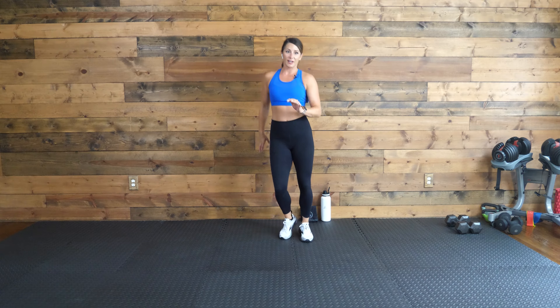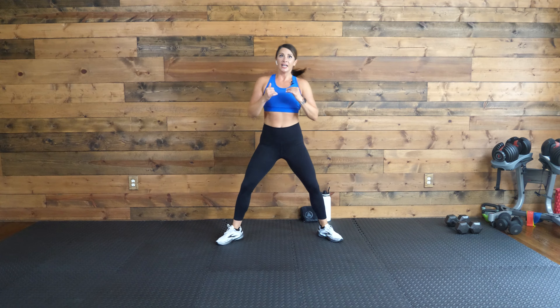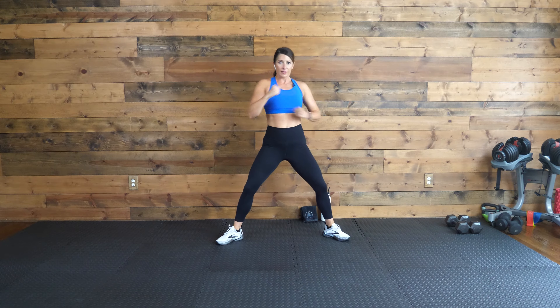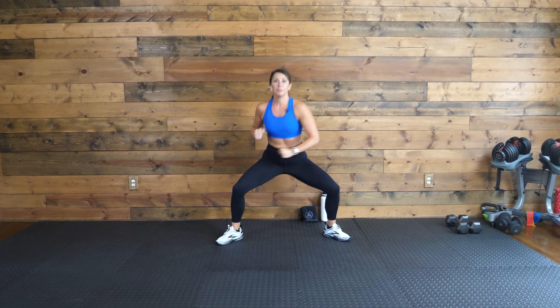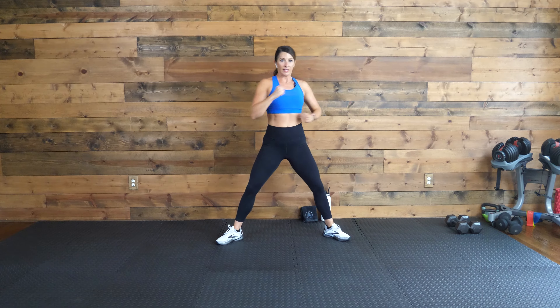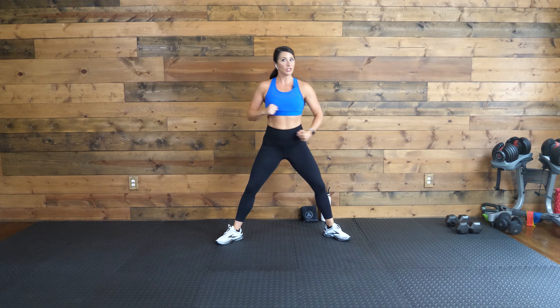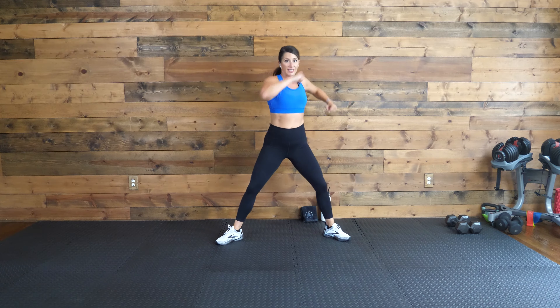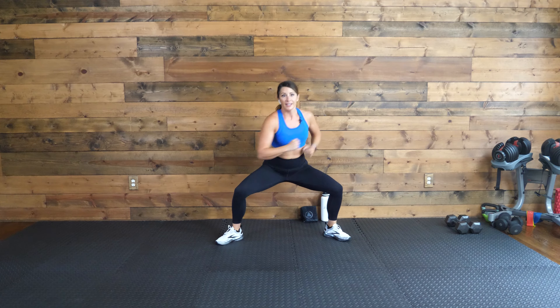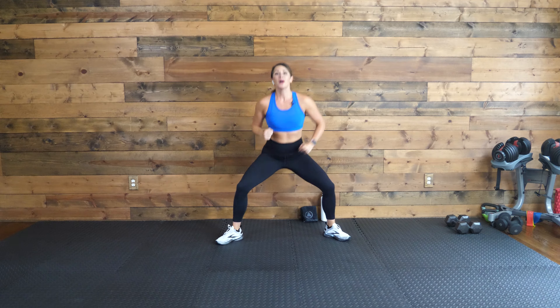15-second rest, just one more of those. How you guys doing so far? Are we good? All right. Five seconds, get into that squat, let's go. If you can pick up the pace, pick up that intensity, go for it. 15 more seconds. Come on, don't just go through the motion. Make these punches count.